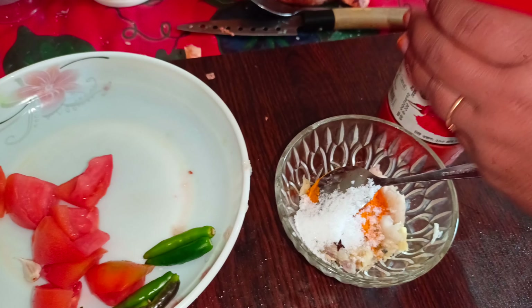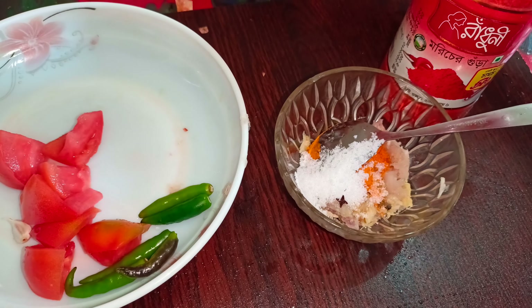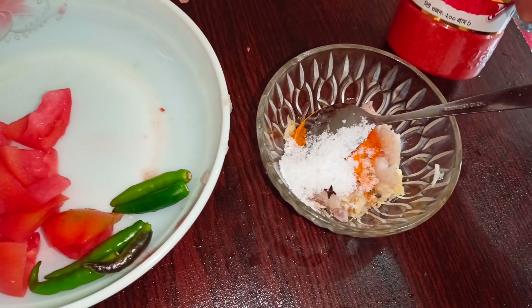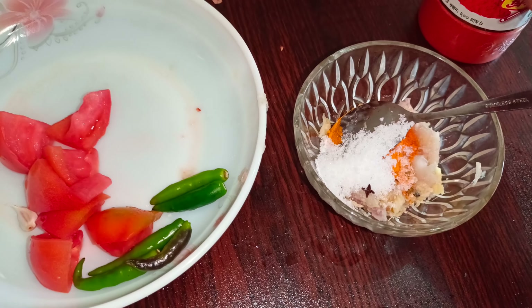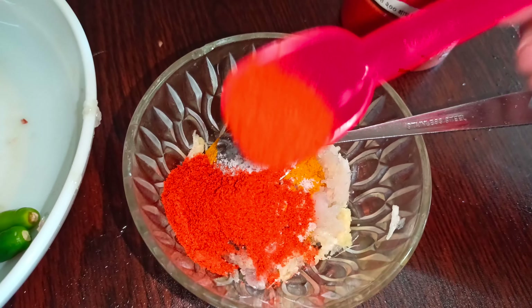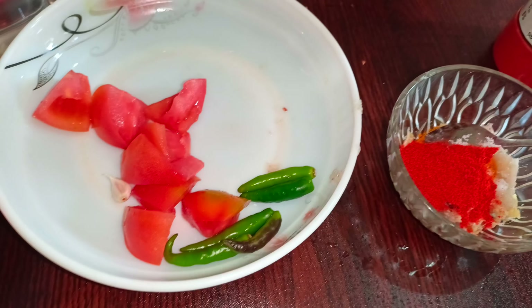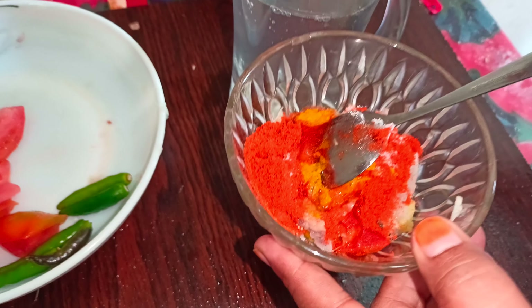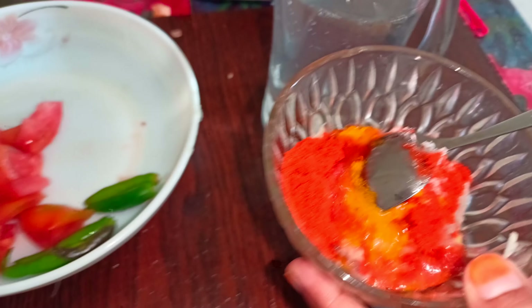Now the oil is mixed. Pour a little oil into the pan. Then you can heat the oil and add the fresh ingredients. Now use the oil in the pan and we are making this for our dish.